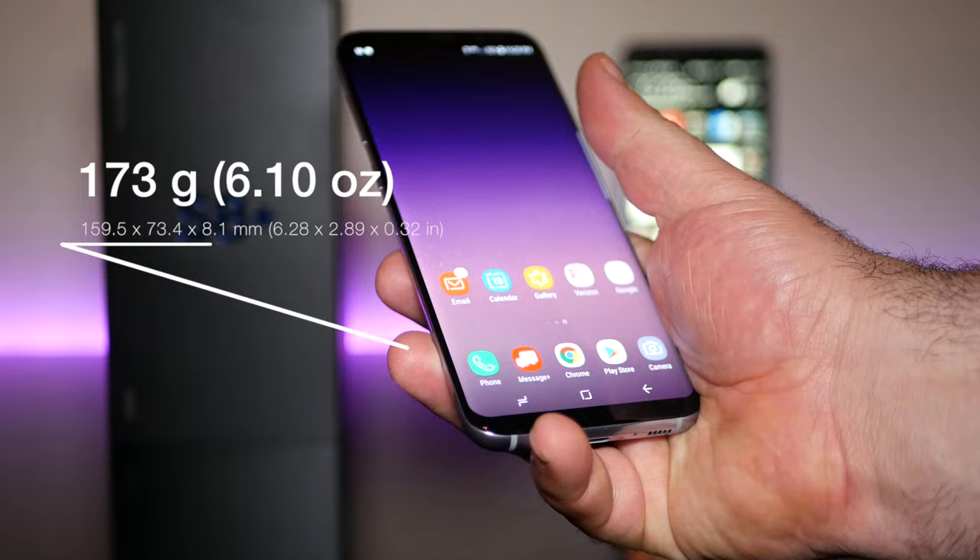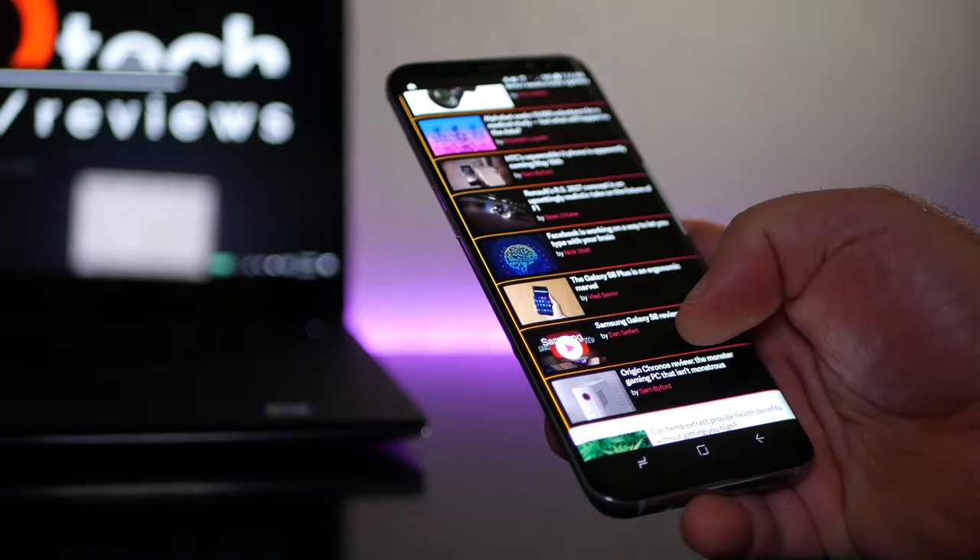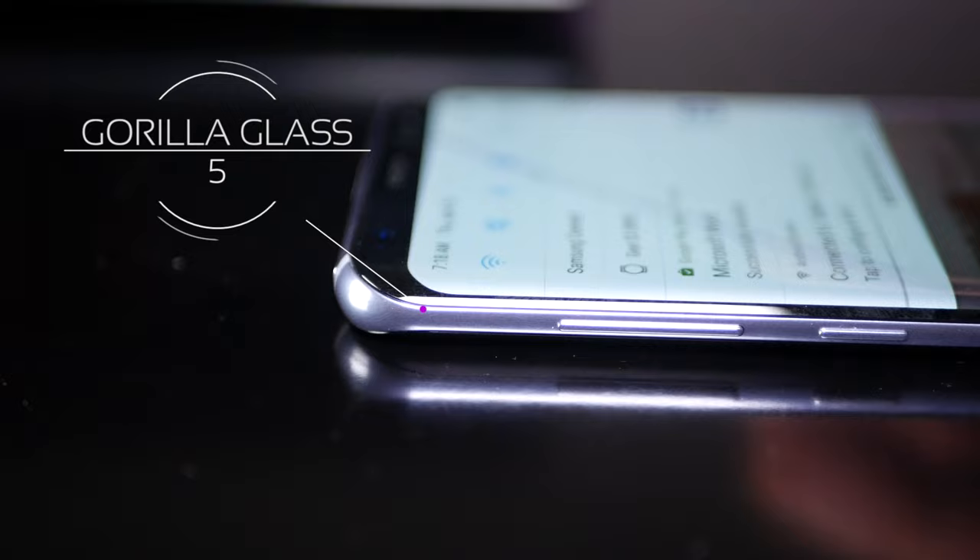The Galaxy S8 Plus weighs 173 grams or 6.1 ounces. It's very thin, very light, and very stunning looking with its virtually bezel-less design. This is a glass and metal design covered in Gorilla Glass 5 with metal edges.